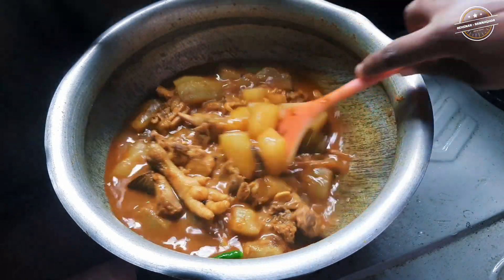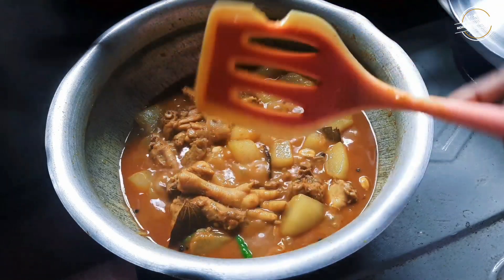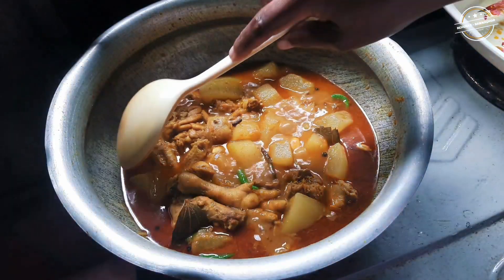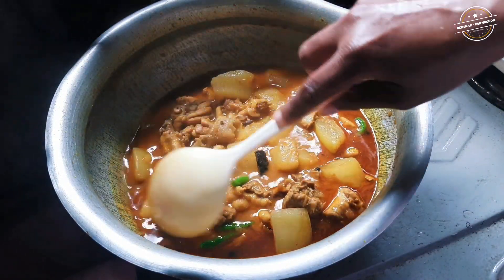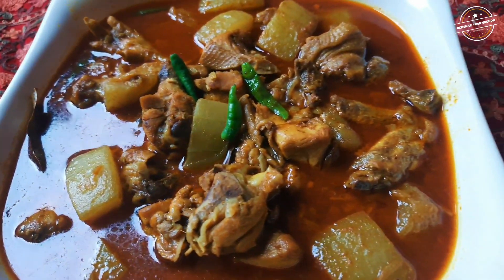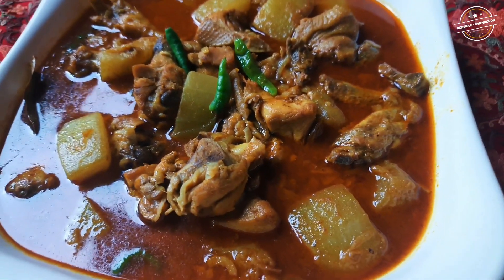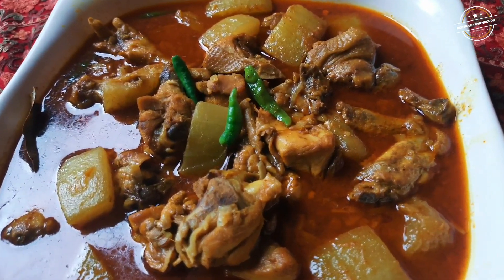I will make the rice in the kitchen and mix it in for 2 to 3 minutes. And we'll see you next time.